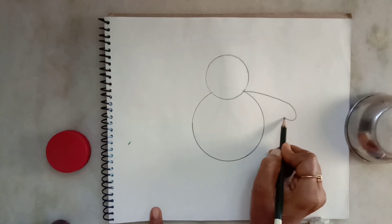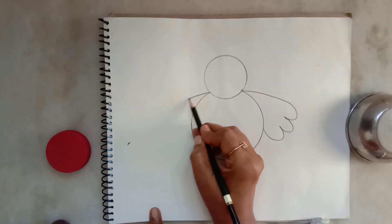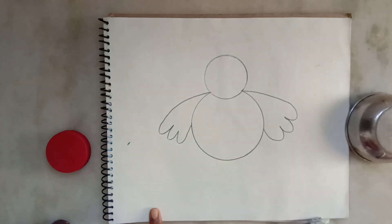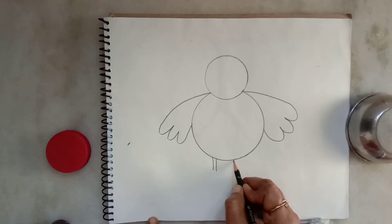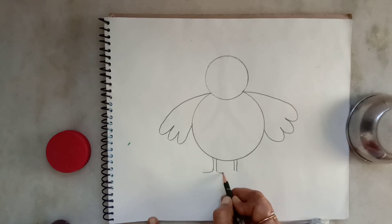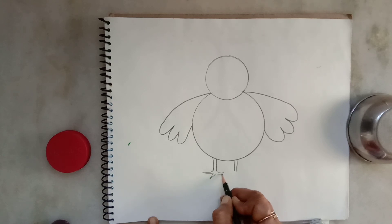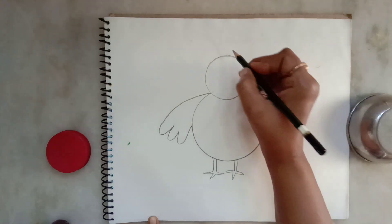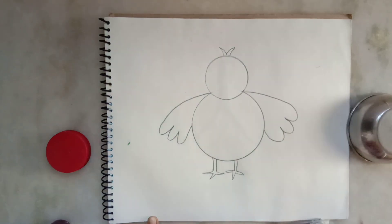Now we will draw a set of wings. Here is one wing, draw like this, towards the bottom of the body. Now we are making legs and claws of the baby chick. This is its feather.